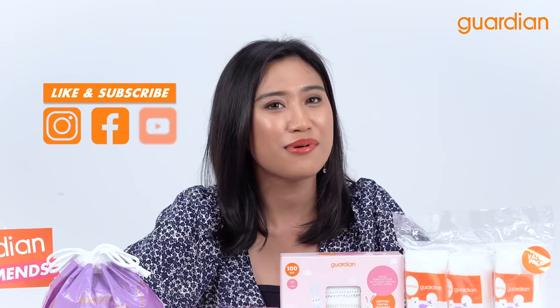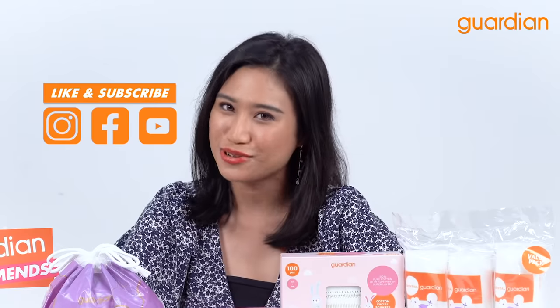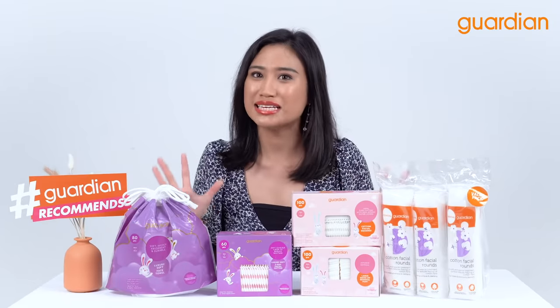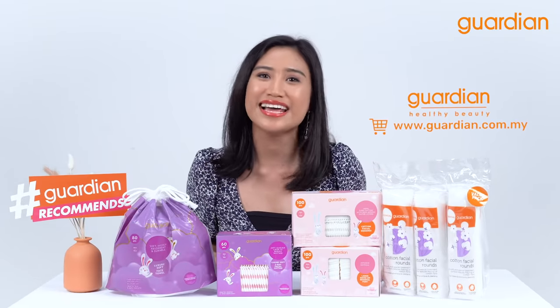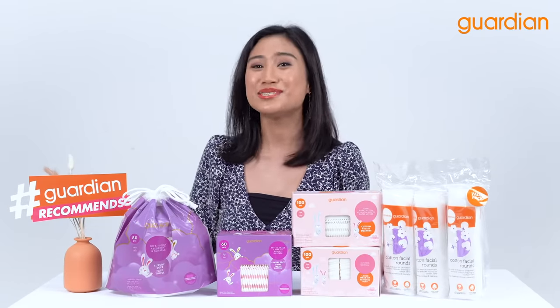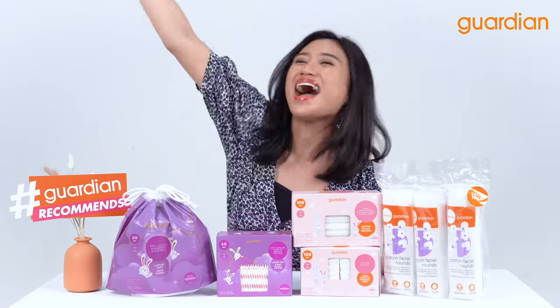Remember to like, comment, and subscribe on Guardian's Instagram, Facebook, and YouTube channels. You can also get these products on Guardian's online and offline stores. This is super awesome and great for your daily use. Thank you again guys for watching me on this episode of Guardian Recommends. Thank you! Bye!